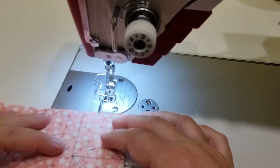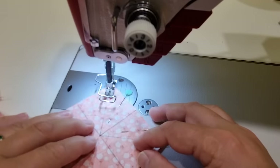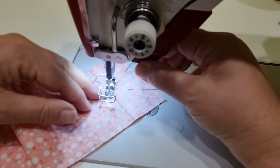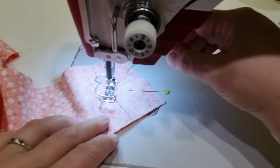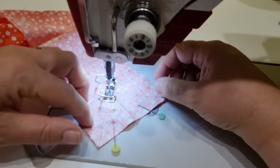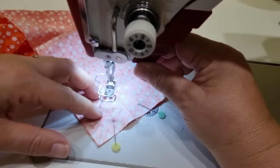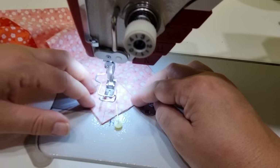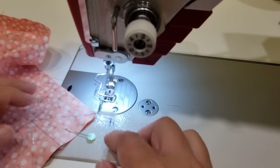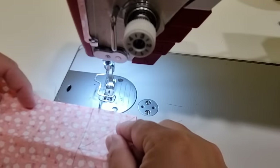I have one long and one short edge with right sides together and I'll start sewing from the outside corner. When I get to the point I'll back stitch one stitch and then go forward — just going forward a half stitch to make sure I'm right on the point — then forward one, back one, and all the way to the end. I'll repeat that for the other side with the next long and short piece.